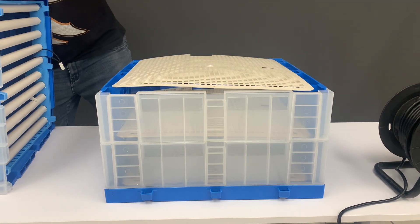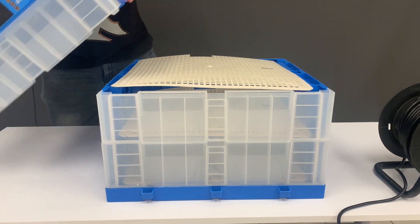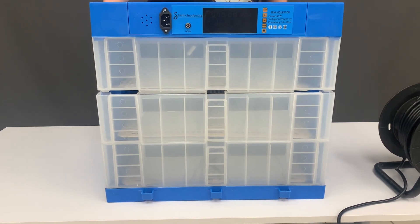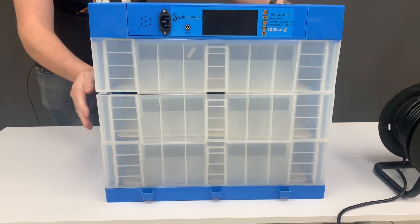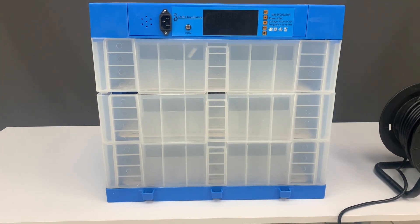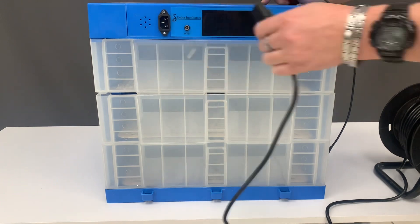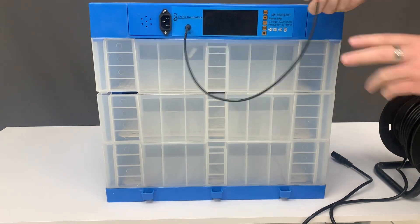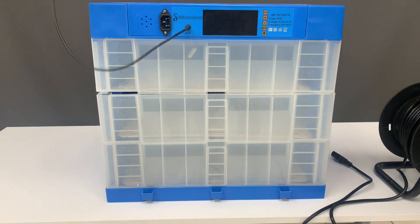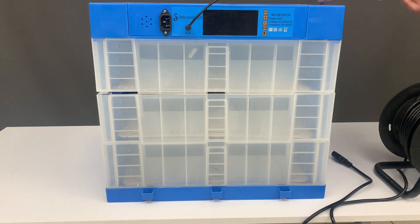If you get a power cut or load shedding occurs, disconnect your mains plug, connect your 12-watt cable to a battery, and place it on the side of the unit. That way your machine will still operate during a power failure.